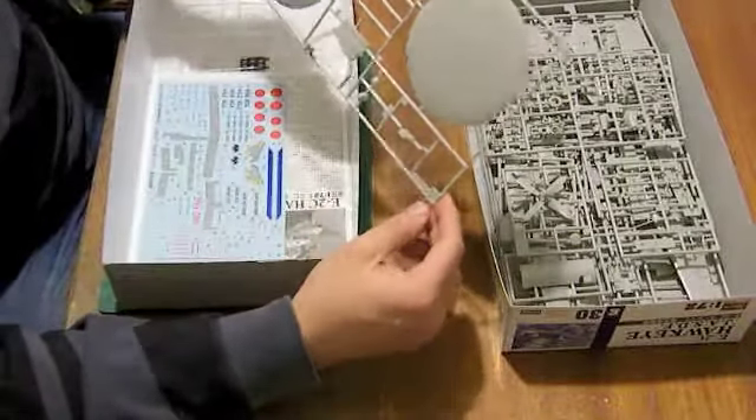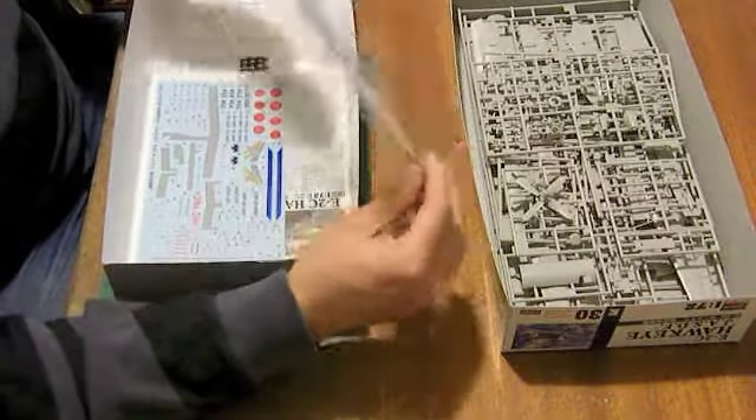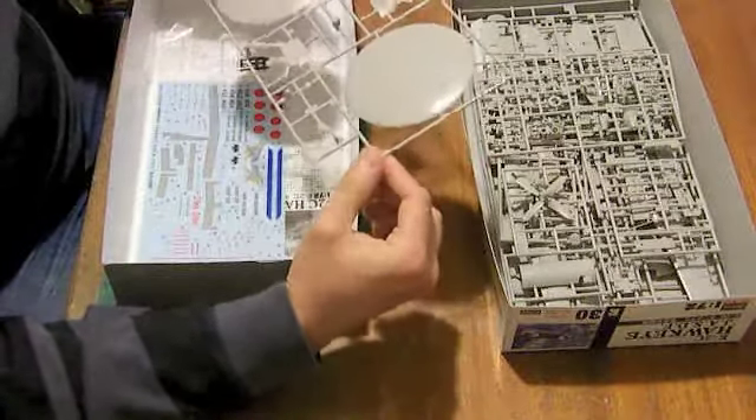Finally, we move on to the main reason for the Hawkeye - the Hawkeye's raison d'être - which is the large rotodome on top, which contains the radar.